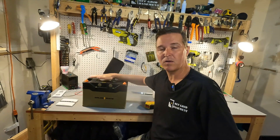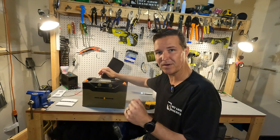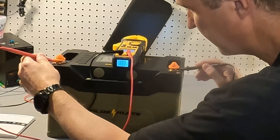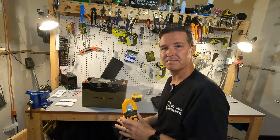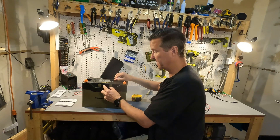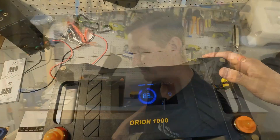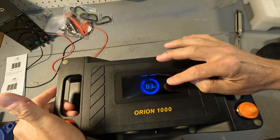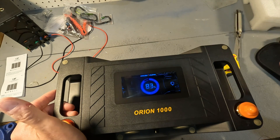The weight of this battery is 29.5 pounds. With all batteries, you should always check the voltage right when you receive it to make sure it's between 13.1 and 13.2 volts. This battery came in at 13.3 volts — a little higher than expected but totally fine. There is also a small vent valve on it. Pressing the button on top, the display shows it's at 83% state of charge, and we'll see what else it displays while charging.